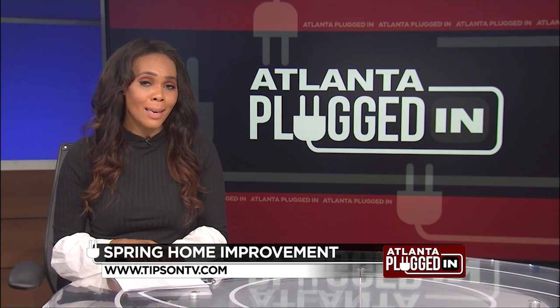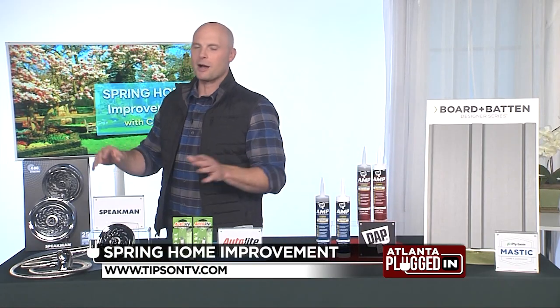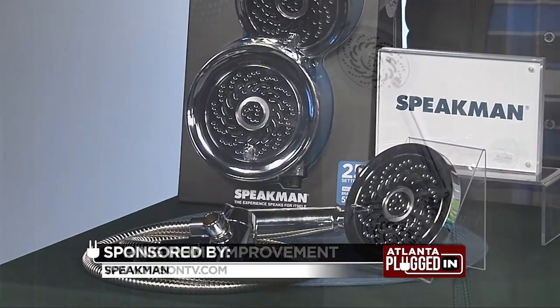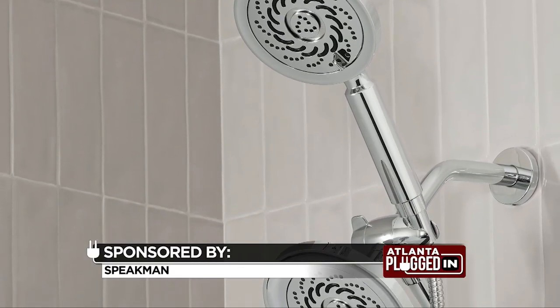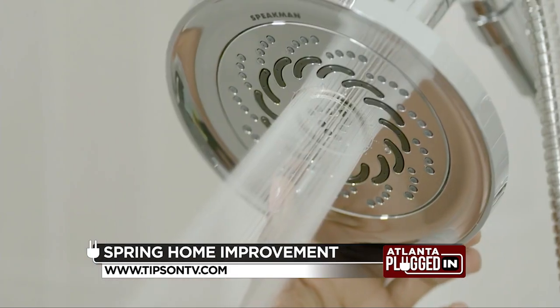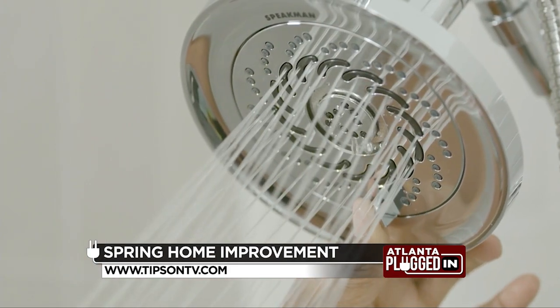One of the easiest indoor projects you can do is upgrade your showering experience. Some of the nicest hotels — if you look up — you're going to see a Speakman shower head. You can buy one yourself; these are actually available at Lowe's. There's a two shower head option that replaces the single shower head with just a quick five-minute swap out. Really easy — check these out at Lowe's.